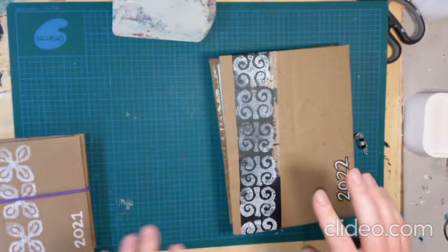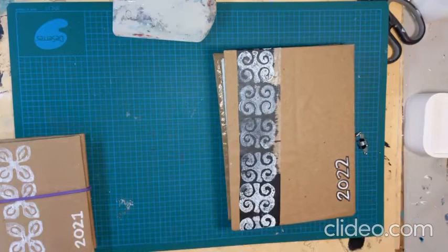Good morning. I promised I would show you my latest concertina book, so that's what I'm going to do now. I'm going to do a little walkthrough.